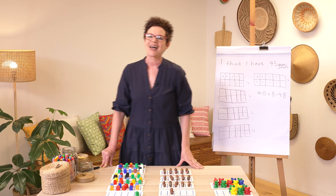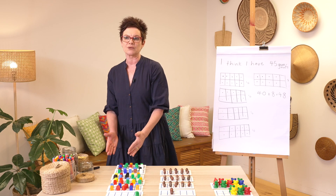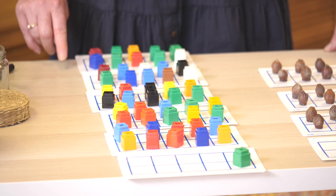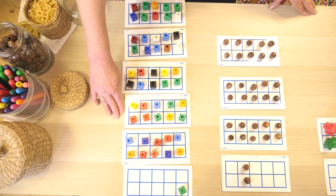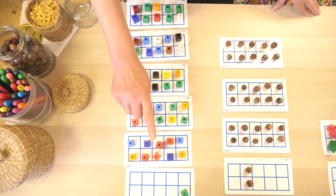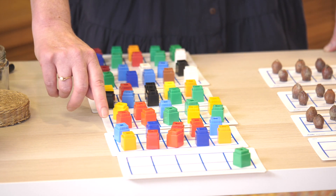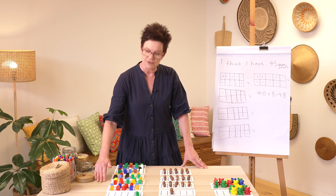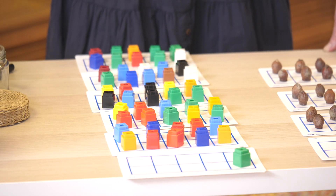Well done! Our last example — and we're getting a little larger as we go along. Lots of fun cubes in groups of 10 using our 10-frames. Let's check: 10, 20, 30, 40, 50 — or five groups of 10 make 50 — and one more on the end. It's 51! Well done. So here are our examples, now let's get to your task.